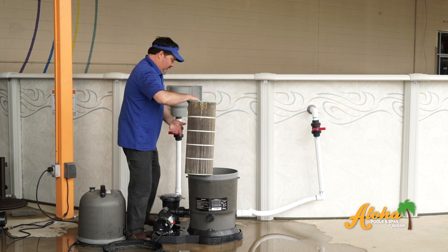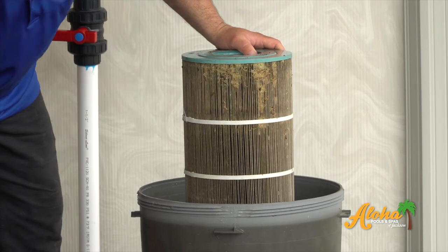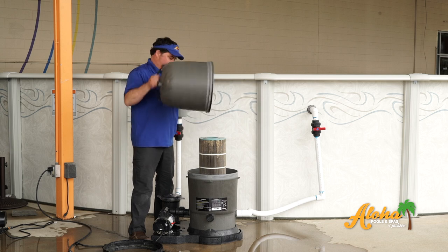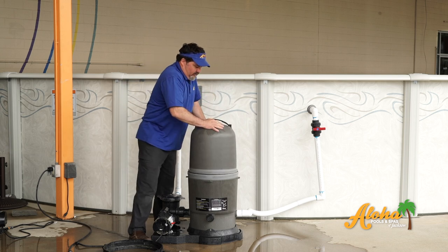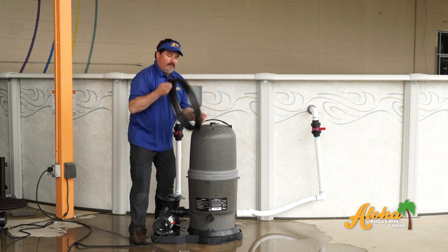Once you get it clean, put it back in the filter housing. Replace the tank. Make sure the O-ring stays on the top, push the top back on, and replace the ring.